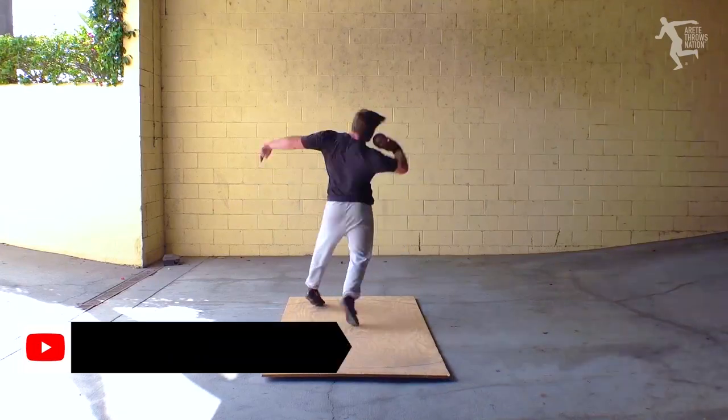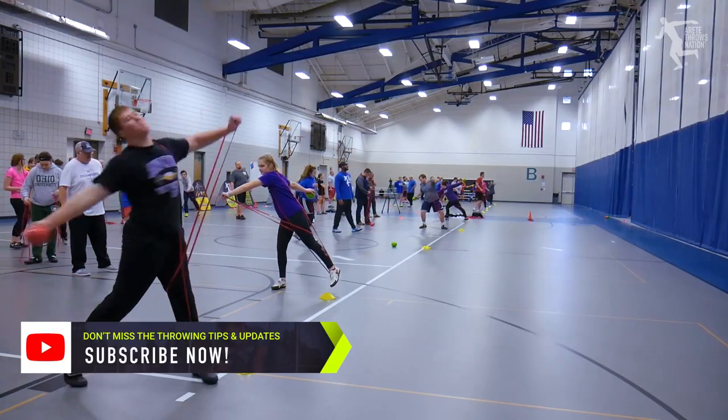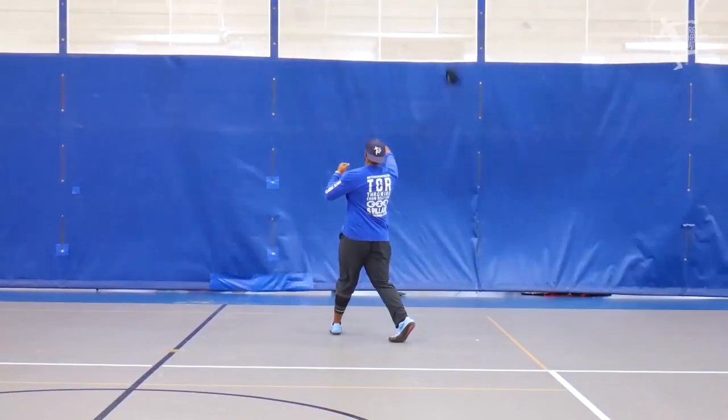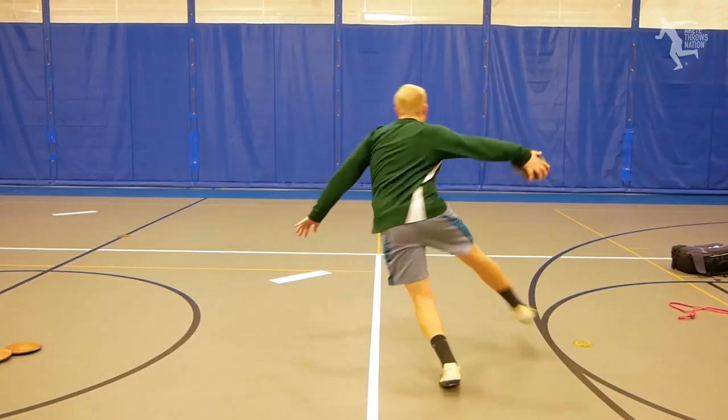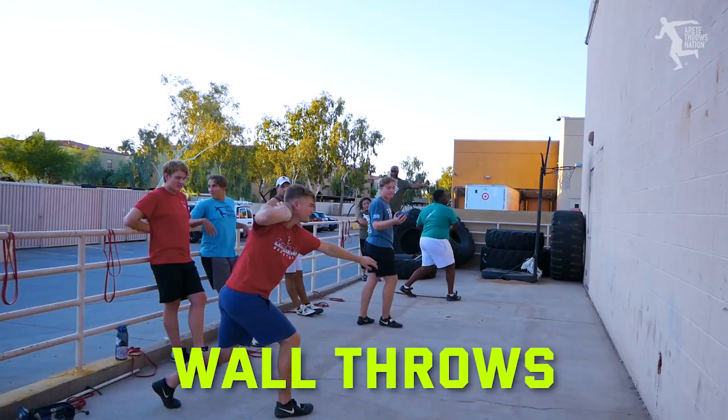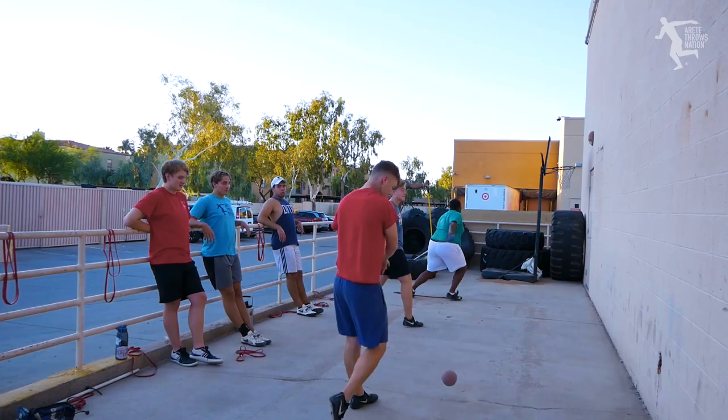We do a lot of things with wall throws — when you have training restrictions, bad weather, different things, and maybe you don't have a really great setup with an indoor net, or you just live someplace and you don't have access to the field, you need a wall. You've seen us put up some videos on wall throws, and we get a ton of questions and DMs on what balls do we use.